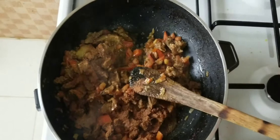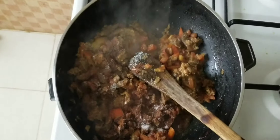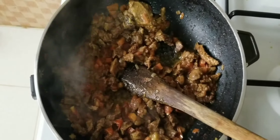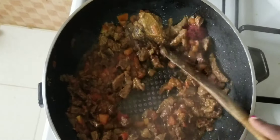Five minutes later, this is how my beef looks like. I'm going to add one tablespoon of cinnamon powder, salt to taste, and mix everything nicely together. Then I'm going to add my tomato paste and mix everything together.